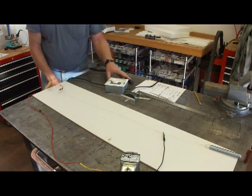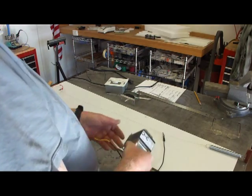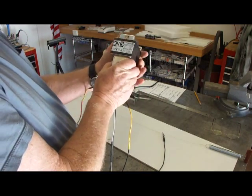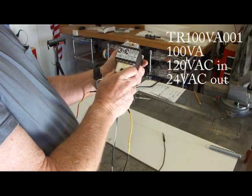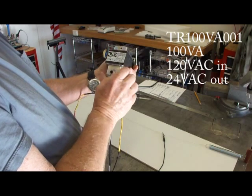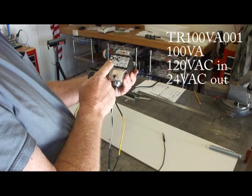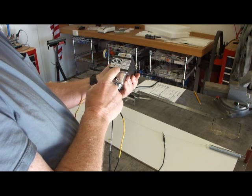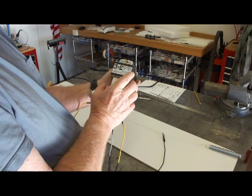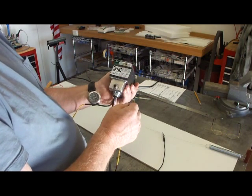From there, we're going to come out the cord and go to the most expensive part of this whole thing. I got this from Grainger — it's a step-down power transformer. You can pause and get the part number off of this if you like. It's got a circuit breaker, and it's going to step the voltage from 120 down to 24 volts. In the process, it creates a lot more current, and we need that current to heat up the wire.